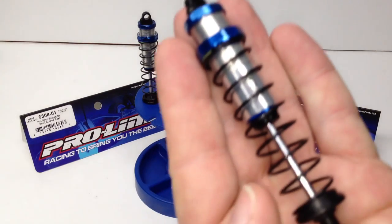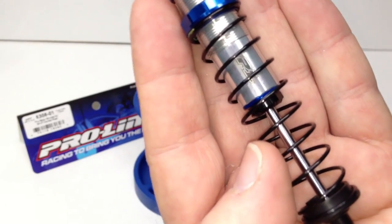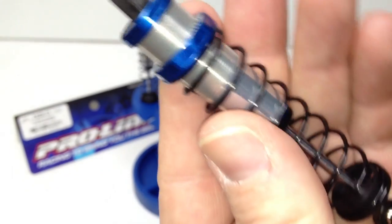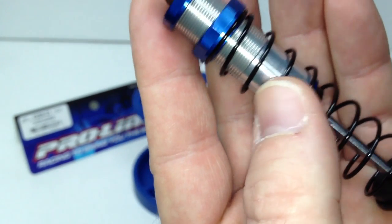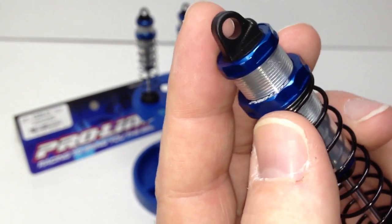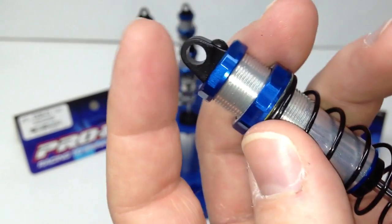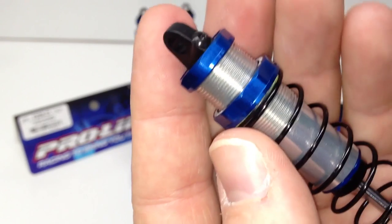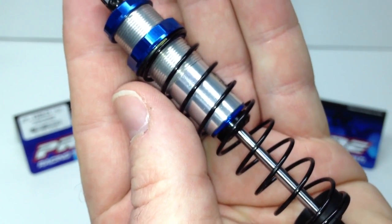Very, very nice shocks. I showed them to someone yesterday at the track and they said, 'wow, those sure are pretty.' The nice badging from ProLine is visible, and on the top portion you've got all the badging up there as well. The spring rate seems fine for right now, and there's a nice little bleeder screw up at the very top. The only thing I wish this had — that my TLR shocks have — are completely aluminum shock caps. It does have a plastic eyelet with an aluminum cap around it, so I don't see it being an issue, but I wish it was a total aluminum cap. We'll see.